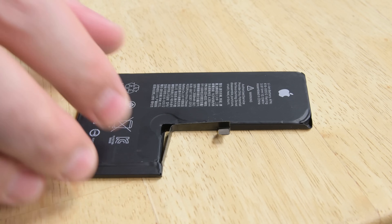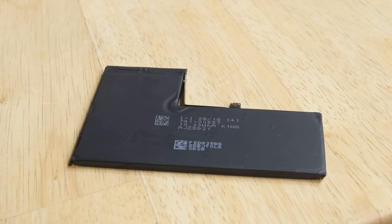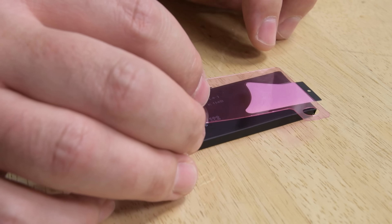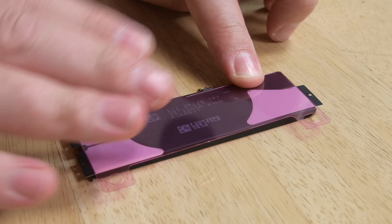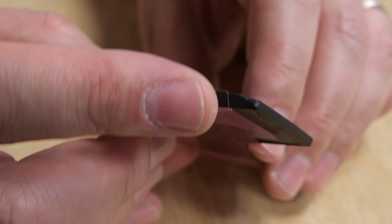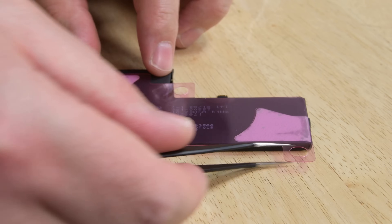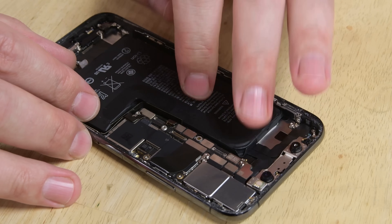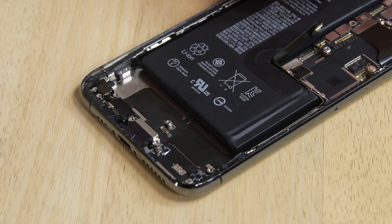Now we're ready to install our new battery. First, we need to apply new adhesive strips. Peel away the blue plastic liner to expose the adhesive. Position the strips so that the black pull tabs overlap the edges of the battery, then press them into place. Fold the black tab so that it sticks to the battery, and then remove the pink liner to fully expose the adhesive. Make sure the battery connector aligns with the socket on the logic board, and then lay the new battery into your phone.